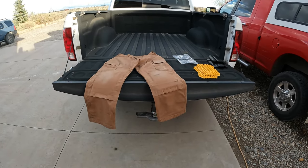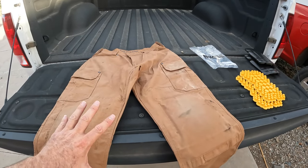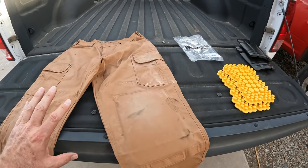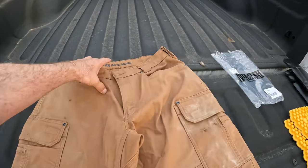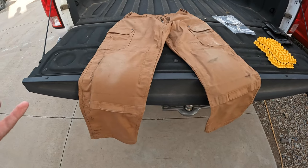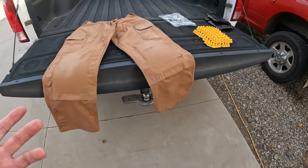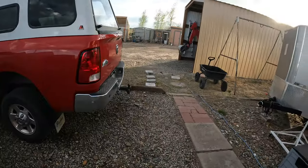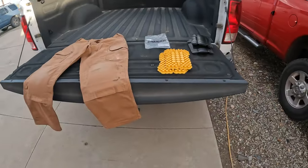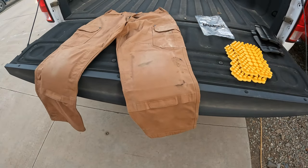Alright guys, let's wrap up this tailgate review. I've only used these one day but I was super excited about them, and they deliver — 10 out of 10. I couldn't be happier. I used them putting in some window unit air conditioners, working on irrigation tubing and pipe that was leaking, using the backhoe on the tractor — you can see it sticking out there. I got a hydraulic leak so I was on my knees trying to figure that out.